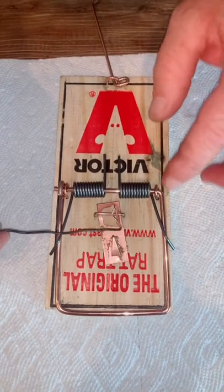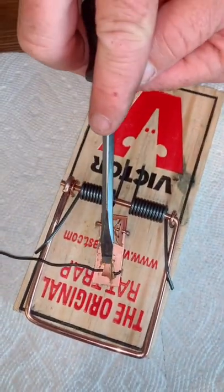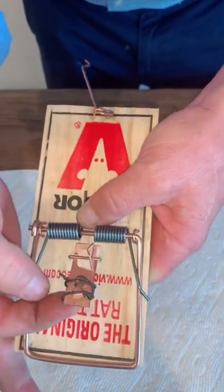Cut a piece of wire about five inches long. Take the end of the wire, slide it underneath the feeder plate pin like that, then push it down with the screwdriver. See how I wrap the wire around the feeder plate.